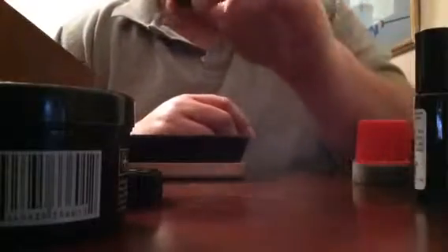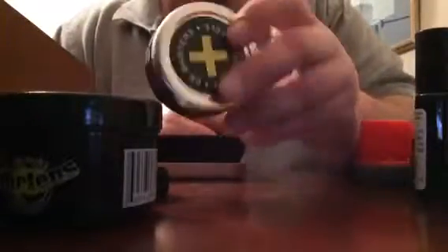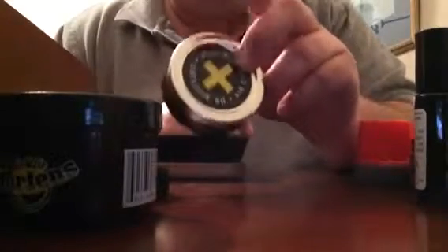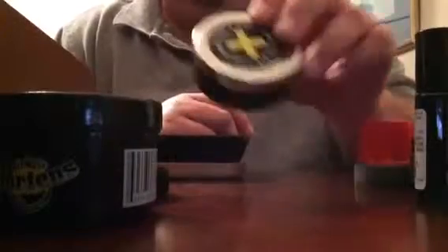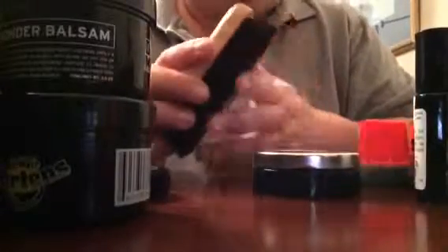This is the Dr. Martens Wonder Balsam — very good for leather, it's a beeswax product. And this is the Dubbin, which is a bit stronger than the Wonder Balsam. The Dubbin waterproofs the leather and makes it very soft. I also have a Dr. Martens brush to remove dust from the boots.